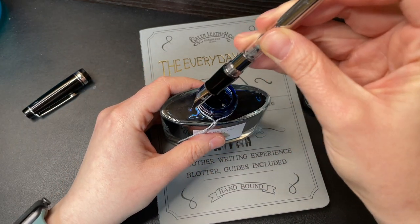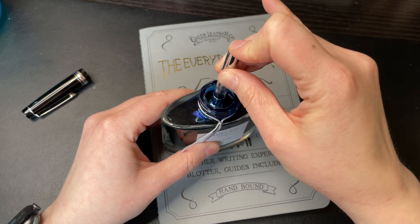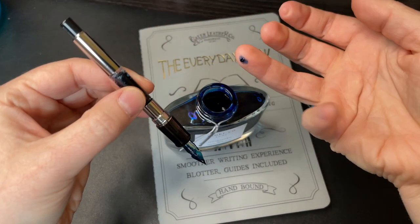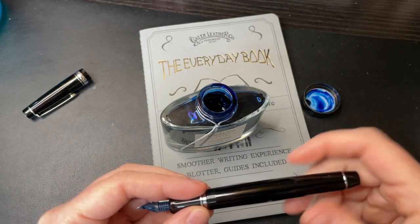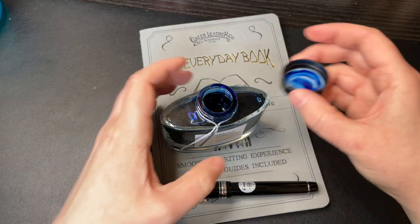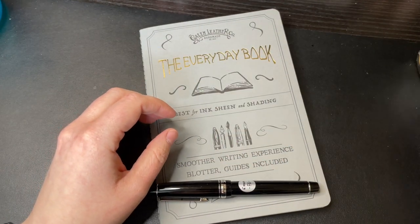I've already flushed this out. This feels like a button filler — you just press it a few times. It's the same thing as on a Pilot Custom 74 if you've ever used that. I didn't worry about getting a 100% full fill; it's close enough. If you have a button filler and can't actually see your ink level, just keep pressing it until you don't see any bubbles come out anymore, and then you know you've got a complete fill.